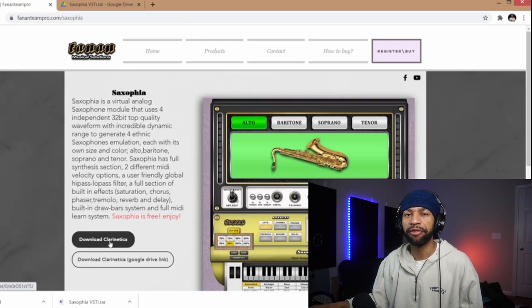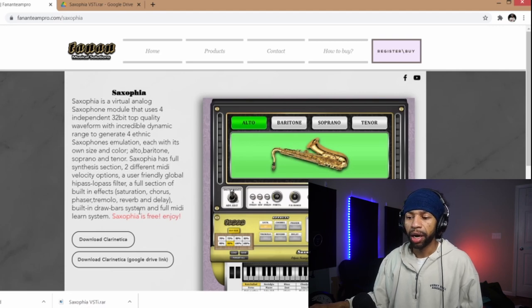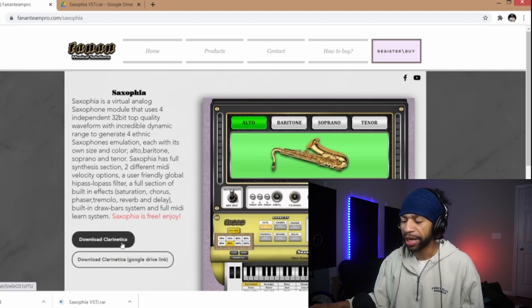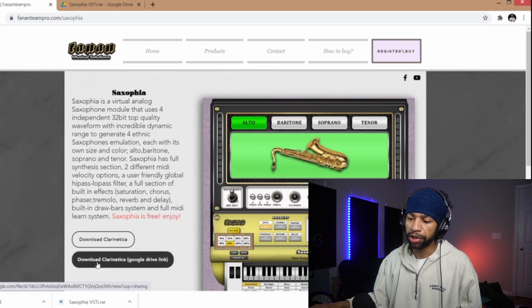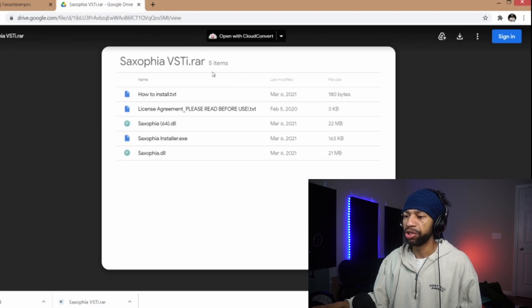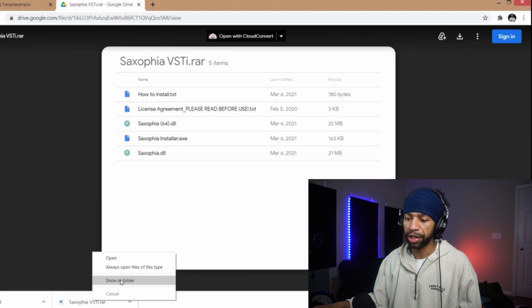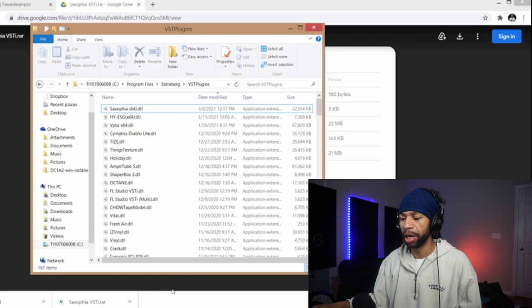I brought you to the website first. When you come to the website to download Saxophia, don't worry about Clarin and Teka on the page — just go ahead and download it from right here. It will take you to Saxophia and you can get it out of the download folder. Just hit the download button and it'll come right up. Then just show folder, bring it up, and grab it.